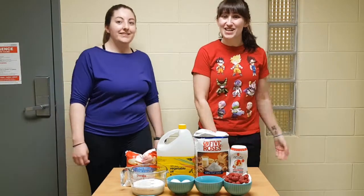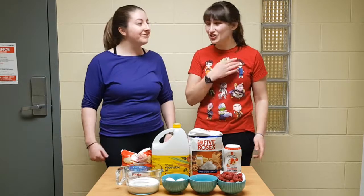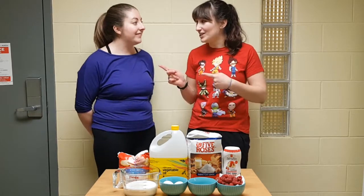Today I have a guest with me. Her name is Sabrina. Today we're going to do funnel cakes. Apparently Sabrina's never had one. So this is like my first time making funnel cake, so I hope I don't disappoint you.